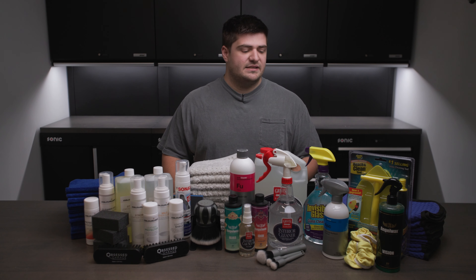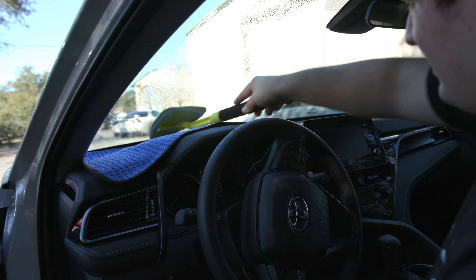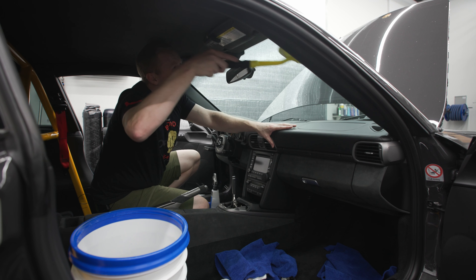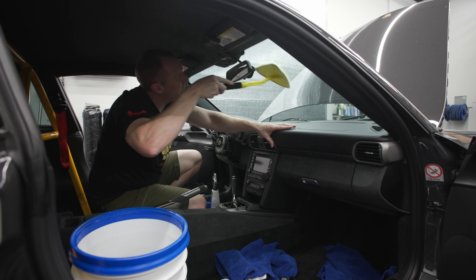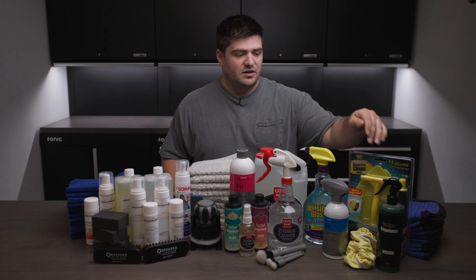We also included some Invisible Glass as well as the Reach and Clean tool and the replacement bonnet. I know this looks a little bit hokey but trust me, this Reach and Clean tool is a phenomenal tool and it is not cheap in any way. For tough glass cleaning or glass that's really dirty, we have some Angel Wax Vision. I wouldn't recommend using that on tint, but if you have some really dirty windows or you're looking to decon them before you get tint, you're going to want a bottle of that.